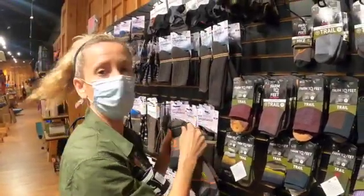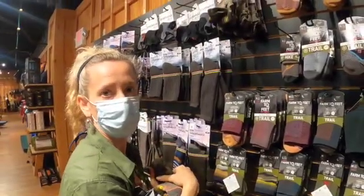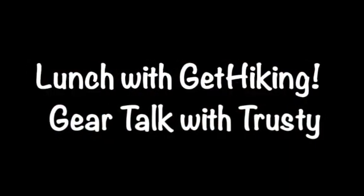So that's a good overview of socks. You're welcome to come in the store anytime and we're happy to answer any questions for you. Have a good day! Bye.